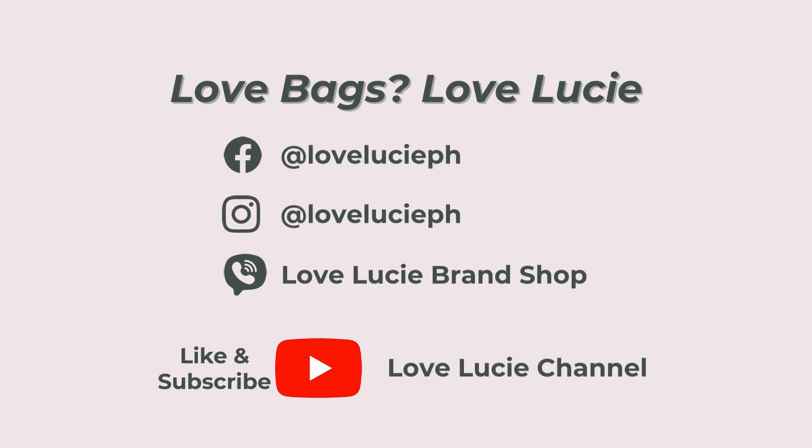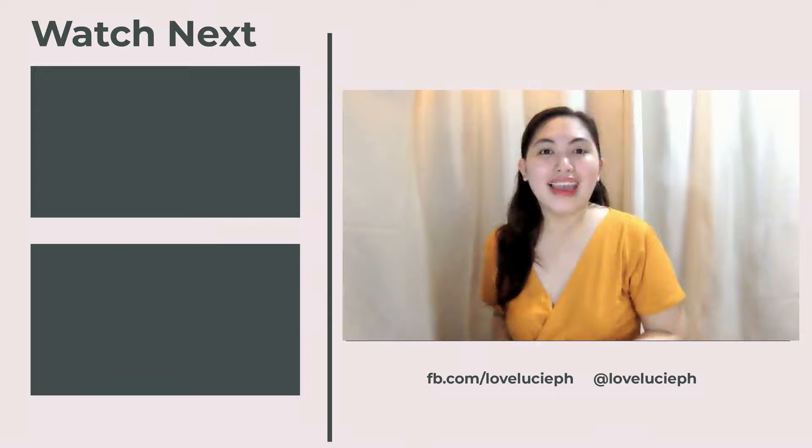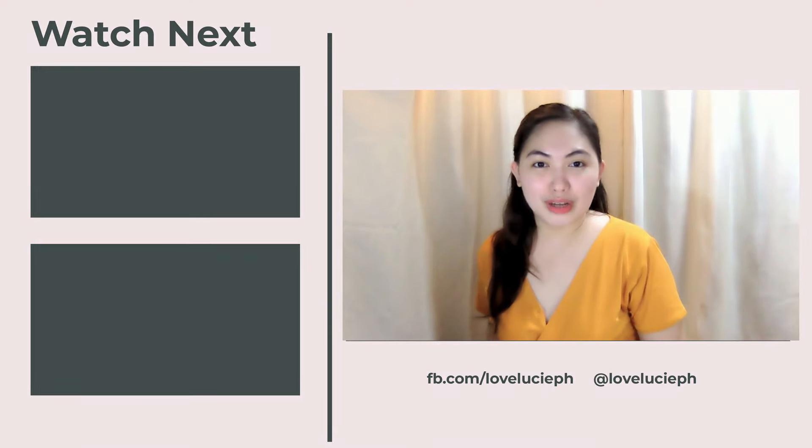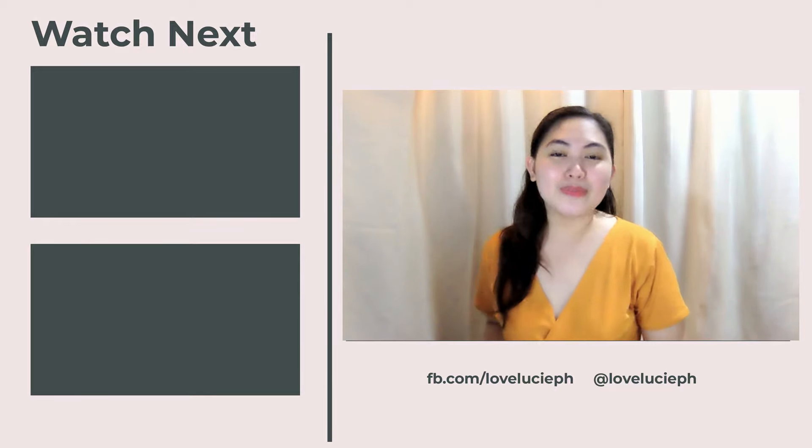Love bags, love Lucy. Follow us and don't forget to like and subscribe. Hey bag lovers, for more bag reviews like this, don't forget to follow us on YouTube — that is Love Lucy channel. See you there!